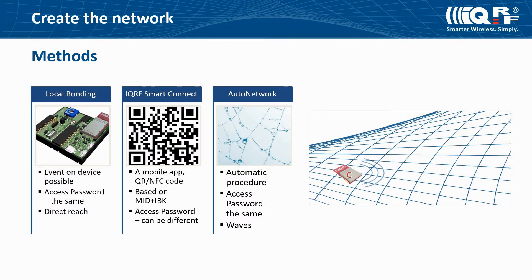The third method of how to add devices to your network is Auto Network. All devices you want to add must have the same access password as the coordinator. Nodes don't need to be in the range of the coordinator but must be in range of gradually bonded nodes. The bonding process goes in waves: in the first wave, nodes in direct range of the coordinator are included, and in subsequent waves all already included nodes participate in network extension. If no new node is added during the specified number of subsequent waves, or the maximum number of waves is reached, the Auto Network process is finished.